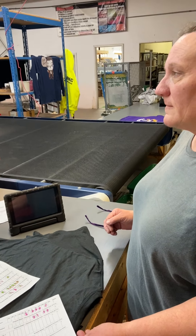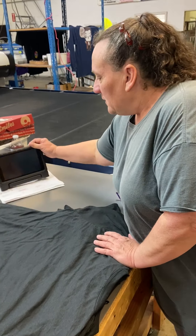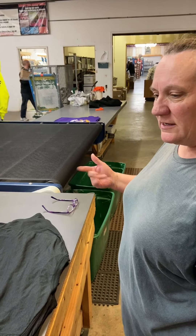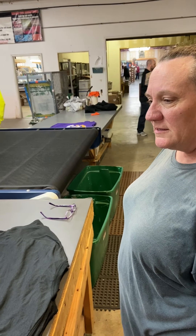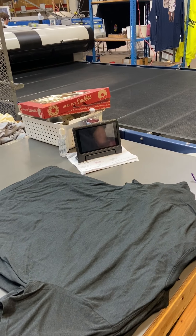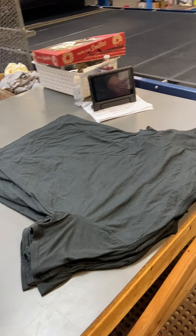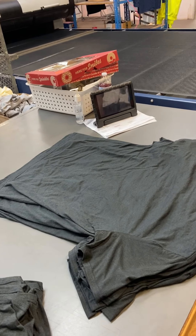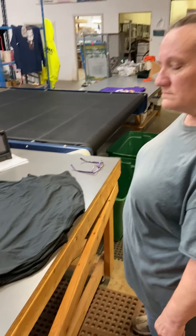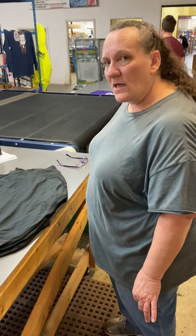Once shirts get down to me from the dryer, I lay them out as they're coming out and I check every shirt to make sure the print is right and there's no mistakes. If it's a non-order form, she'll box them in groups of 12, which is how they are sent to us.